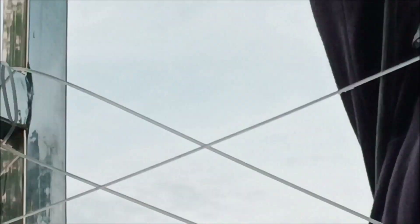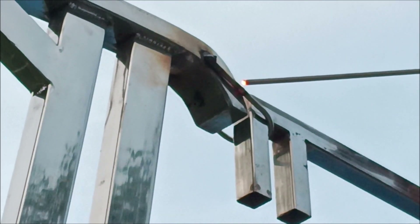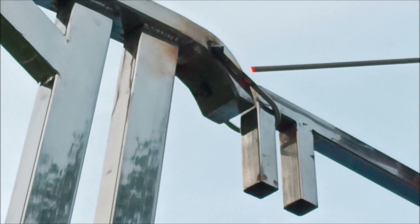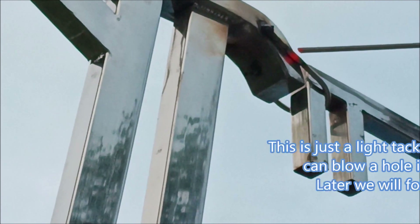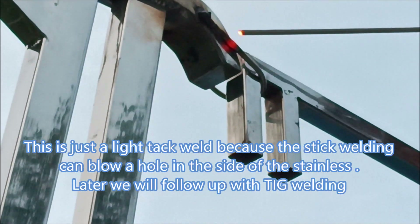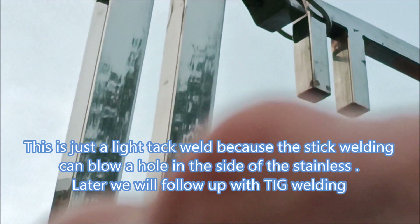On the other side here, putting some tacks — we're just doing tack welds. We'll TIG weld it after we get it back to the shop. We'll take all this stuff down after the tarpaulin is made, then finish all the welding.